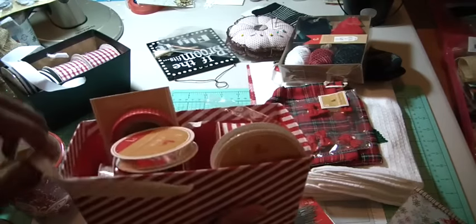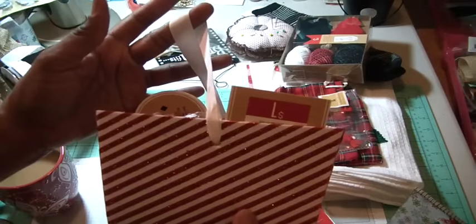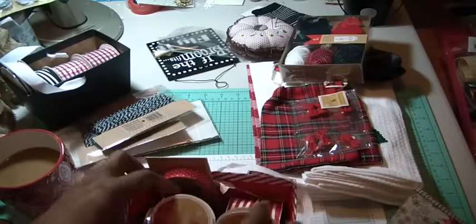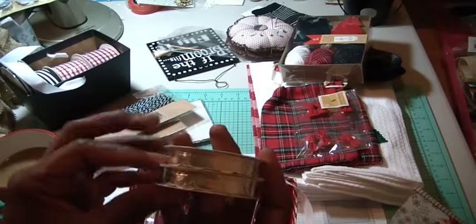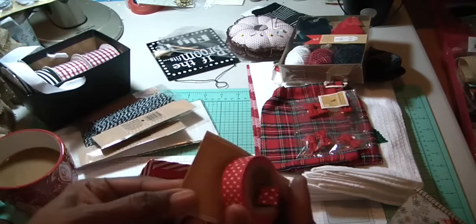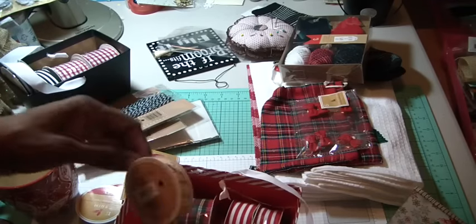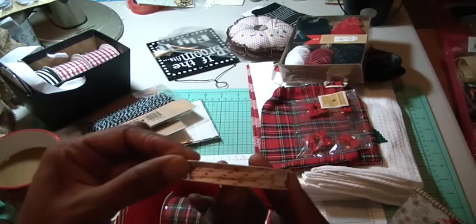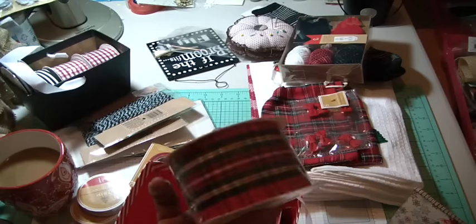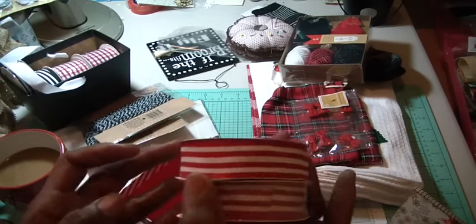Then I found this other little box — they had several of these, just depends on what you like. It'll look good in your room. I found some gold scalloped trims, some red and white polka dot washi tape, some red and white trim, and then another plaid one which I love. And then two of the red and white, about one inch ribbon.